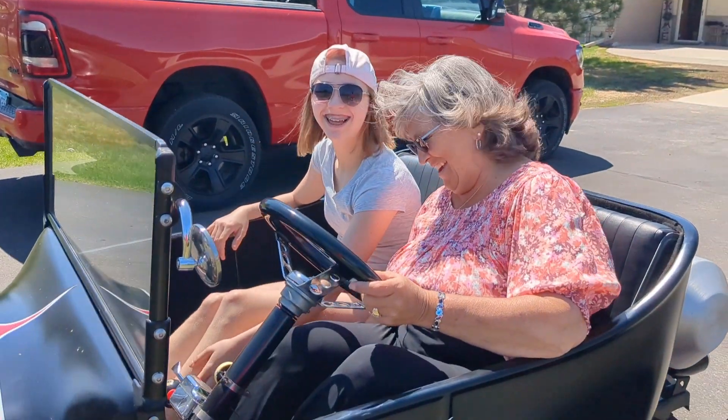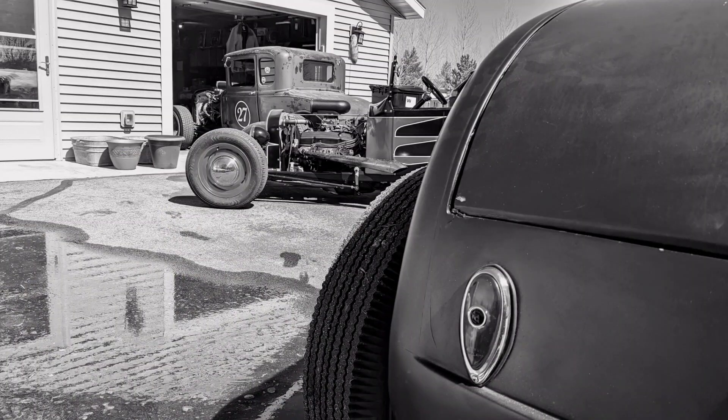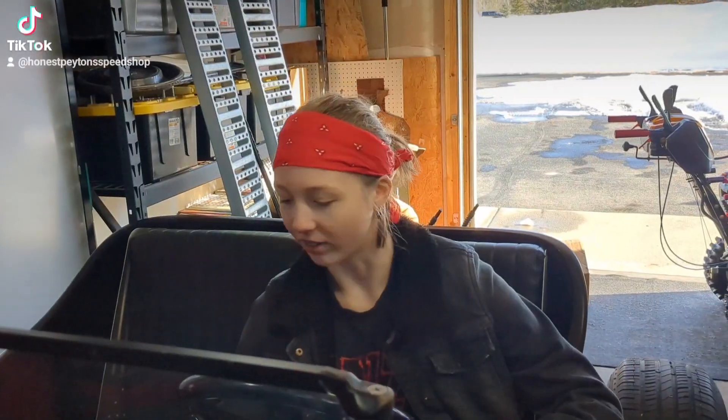Looks like Grandma's gonna steal the tea bucket — good. I'll send you guys for a ride. Alright, let's wrap this thing up.